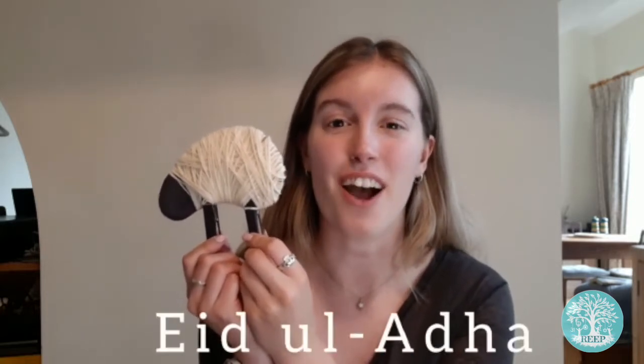Hi everyone, it's Adele from REAP. In this tutorial I'm going to show you how to make a clothes peg sheep in celebration of the Islamic festival Eid al-Adha. Let's get started.